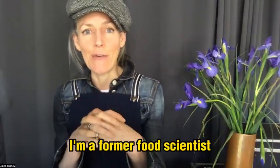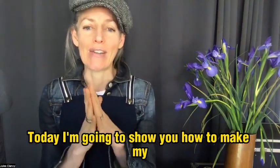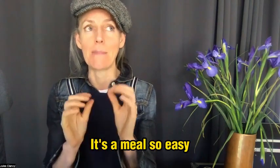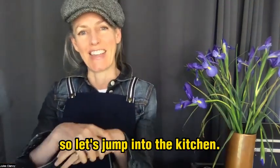Hi there, I'm Jules Clancy. I'm a former food scientist turned extremely simple cooking coach. Today I'm going to show you how to make my three-plus ingredient teriyaki salmon — a meal so easy it's going to feel like it appeared on the table as if by magic. Almost as if by magic. So let's jump into the kitchen.